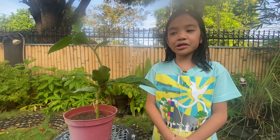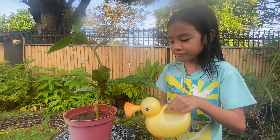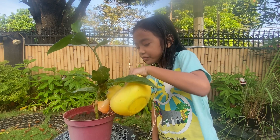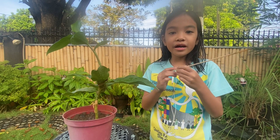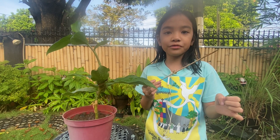Now I will show you how to take care of my plant. First, I will water my plant early in the morning or late afternoon. Next, I will dig holes so that the air and water can go to the soil.